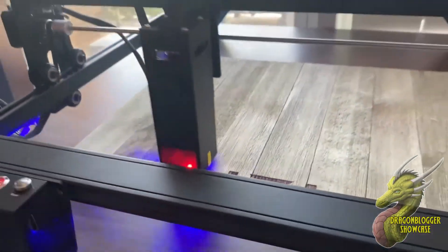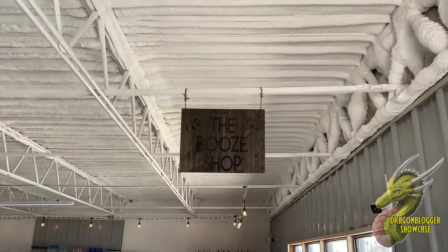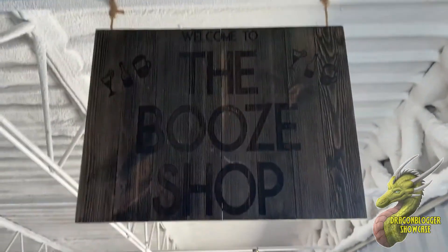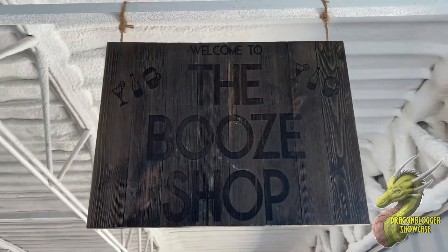Just stepping back so you can see what it looks like — this does emit smoke, so be aware of that. Here's an example of the larger 400 x 410 mm engraving area in action. I actually engraved this for my brother-in-law's new business that just opened, and I think it came out really well.